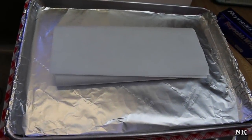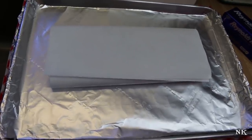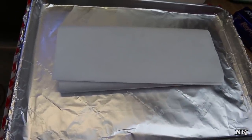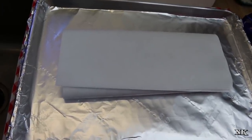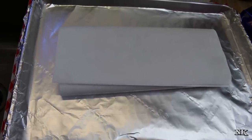Not too long ago, someone asked me — I believe it was when I made the deluxe pimento grilled cheese sandwiches and we put bacon and tomato on those — how I get perfectly cooked slices of bacon, because hers don't come out like that when she fries them in the skillet. Well, I'm going to show you today my secret for cooking perfect bacon every time.